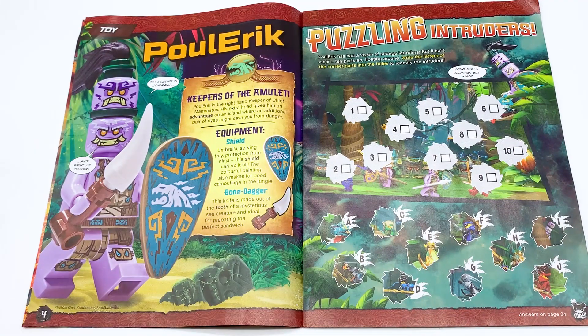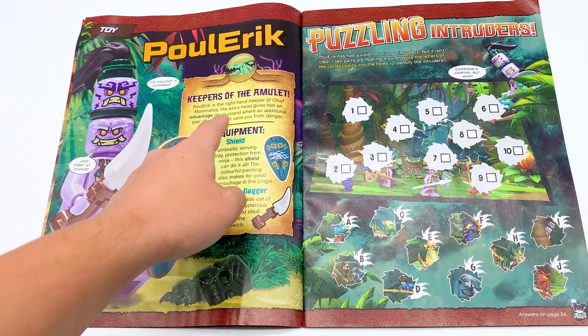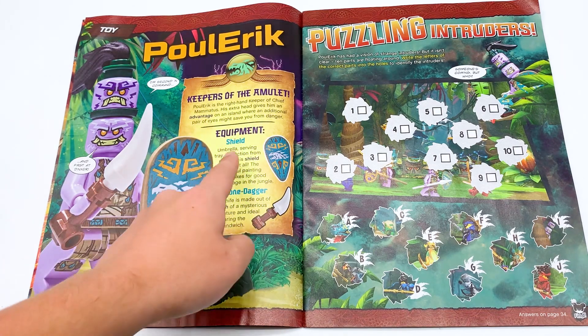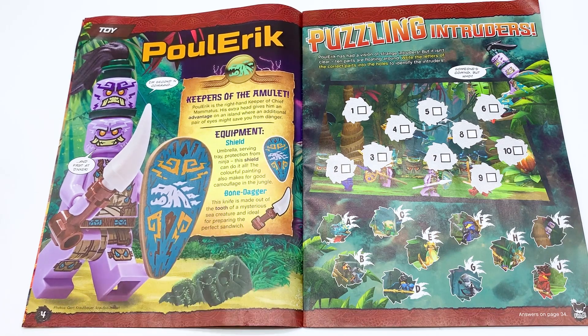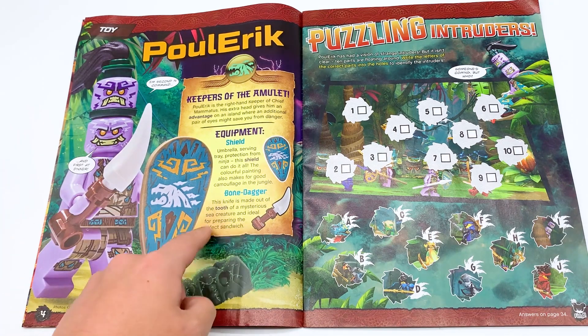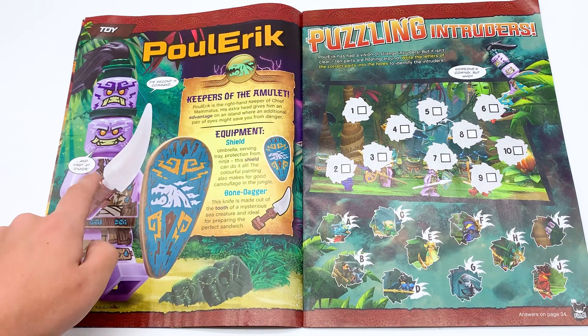Polaric. They are actually calling him by his name here, not just calling him the two-headed islander. Keepers of the amulet. Polaric is the right-hand keeper of Chief Mammitus. His extra head gives him an advantage on an island where an additional pair of eyes may save you from danger. Equipment: shield, umbrella, serving tray, protection from the ninja. The colorful painting also makes good camouflage in the jungle. Bone dagger — this knife is made out of the tooth of a mysterious sea creature, Wojira I guess, and is ideal for preparing the perfect sandwich.